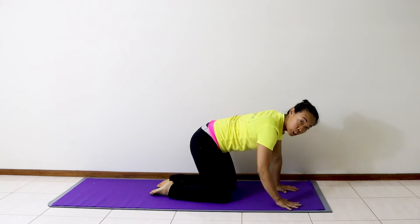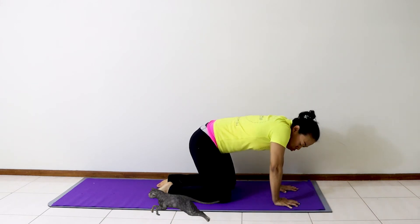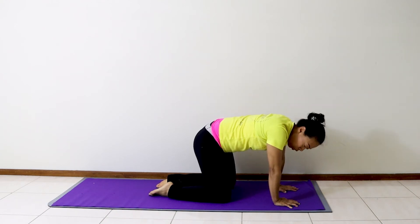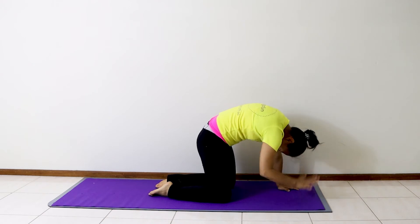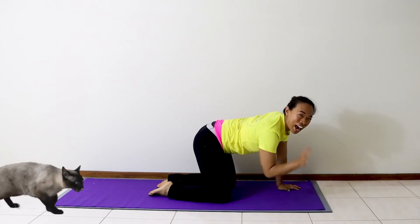Hands underneath our shoulders, knees are hip width apart. You can be an angry cat where we round our back and tuck your chin in. We might even make an angry cat bounce. They're stretching our back with an angry cat.